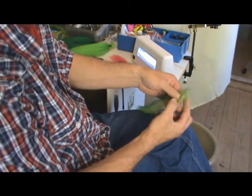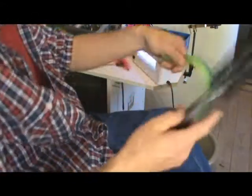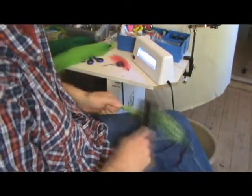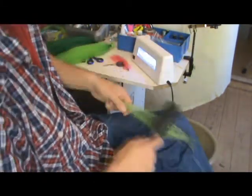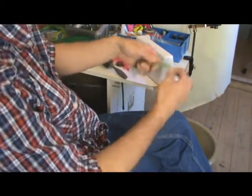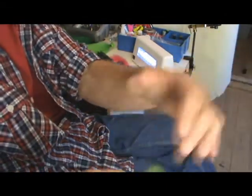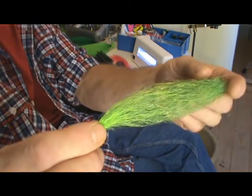Just roll them around a little in your fingers — keep hold of that end. Stroke them on your knee like this, pull down to the other end, stroke them again with the brush. You do tend to lose quite a bit of your fibres, but then you end up with a really nice olive green colour. Well, that's a beautiful colour — if you were to be tying a perch, that would be absolutely fantastic.